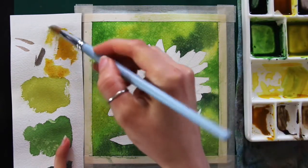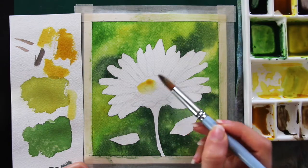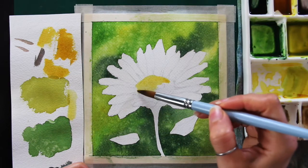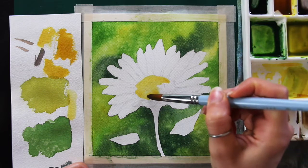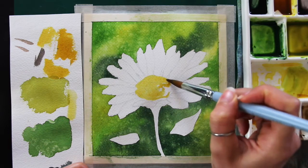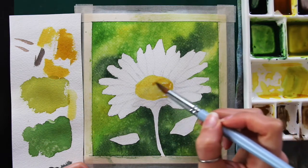After painting that background — which is a negative painting technique since we're painting around the actual subject — it was time to allow it to dry. I jumped over to working on the first layer of paint in the central part of the flower. Since the background is still a little bit wet, I can't start painting the stem, leaves, or petals yet, because that green from the background would seep into any new area of wetness. Watercolor always expands into paper that is wet.